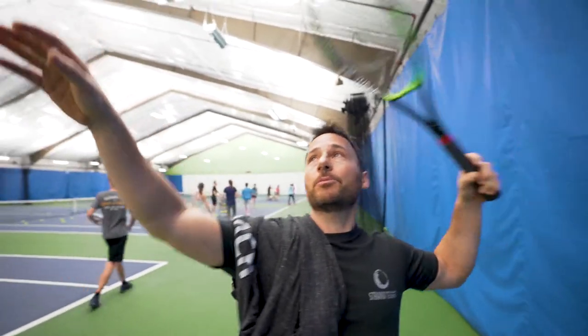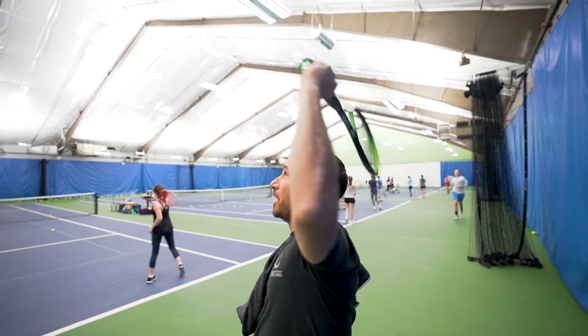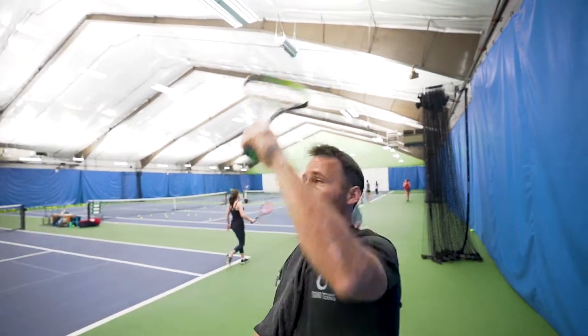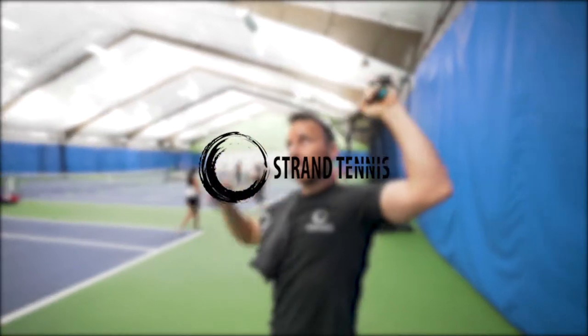If you're looking to hit the proper topspin serve, the racket angle is hitting the birthday cap — you could even hit a flat serve that way too. That's going to create the proper force and proper racket angle. So imagine with a birthday cap, you've got to knock it off.